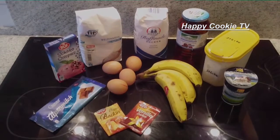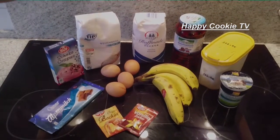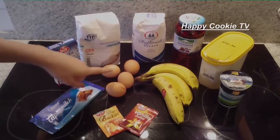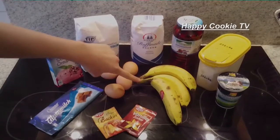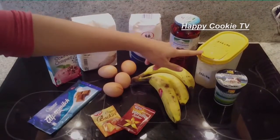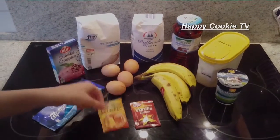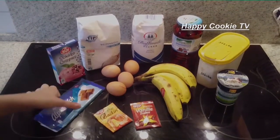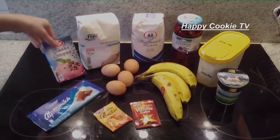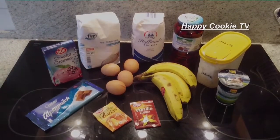Here we are now, what we need. First of all, Mehl and Zucker — that's what we always need. And then Eier, we need Eier. Bananen and Kirschen — that should be a Kiwa-Roulade. Then we have Stärke, Schlagsahne, Vanillezucker, Backpulver, Schokolade zur Verzierung, and Chokokrispies — irgendwelche Schokoflocken, Schokostreusel, so was in der Art.